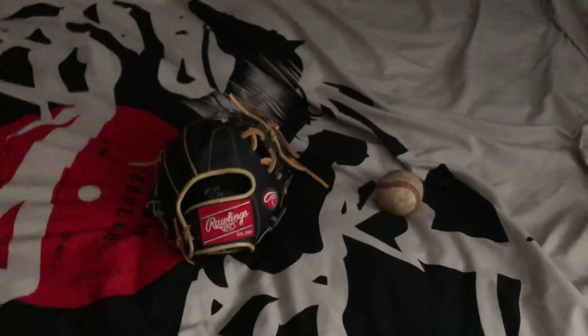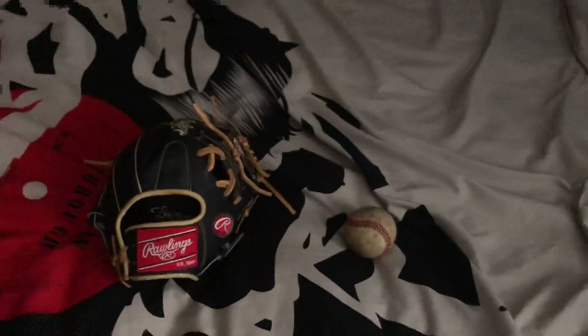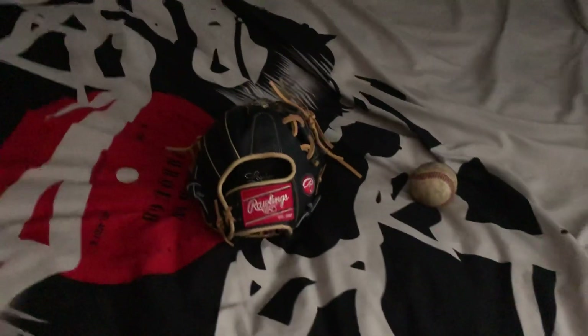Hey guys, it's T.O. Boat Gloves here. Sorry I haven't made a video in a while. I had a baseball tournament and I had to pack — a total of two weeks between playing and packing, so it was really hard to get a video out.